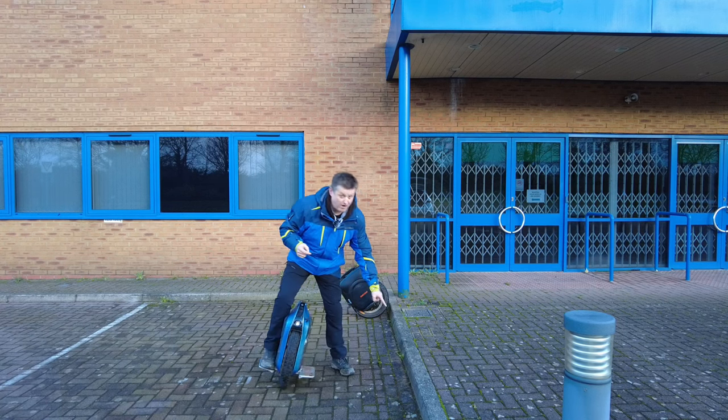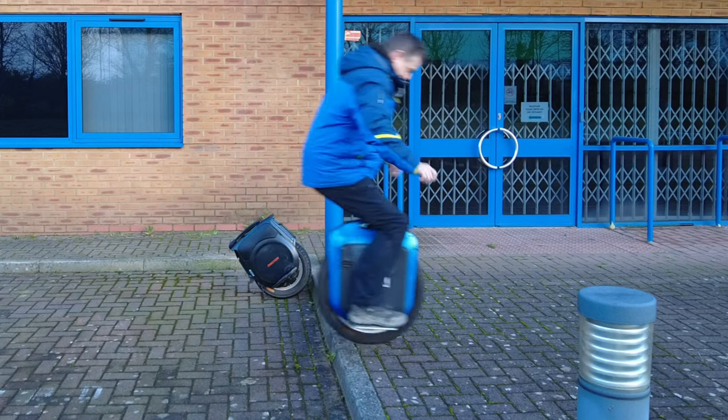But I can still get some air off this big wheel using the same principle: come in with a bit of speed, knees bent, wait for it to hit, and then pop it up in the air. And that's with a big, heavy, old wheel.